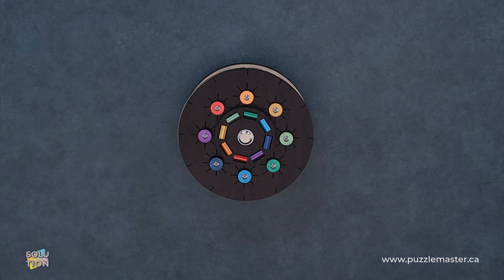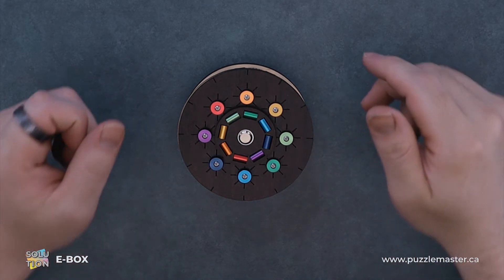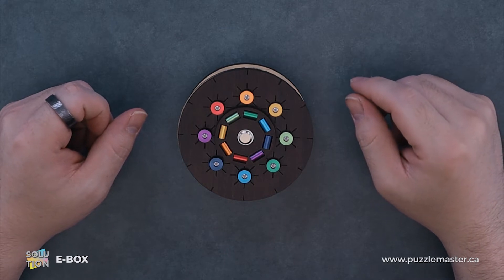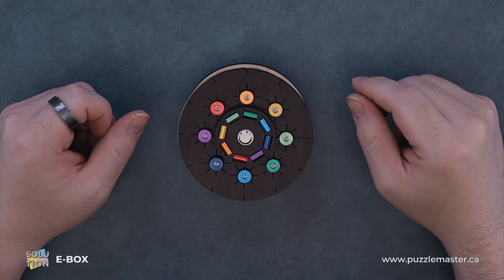Hey, it's Aaron. Today we'll be going through the solution for the E-Box. This puzzle is a level seven on the Puzzle Master Difficulty Scale. This puzzle and many others are available at puzzlemaster.ca.